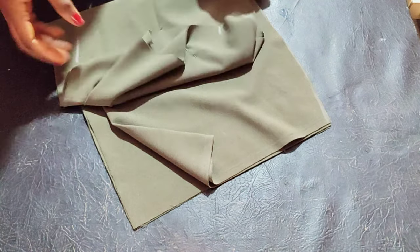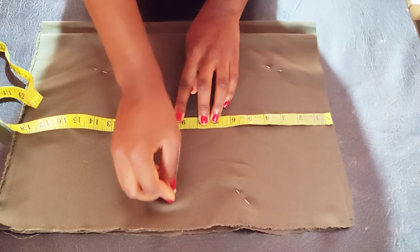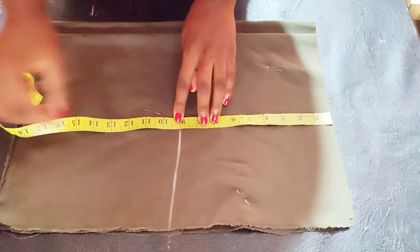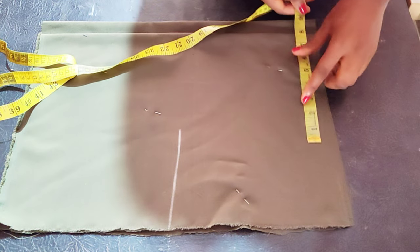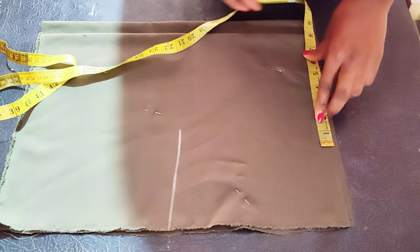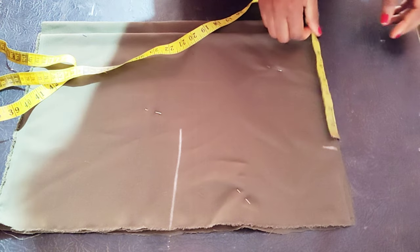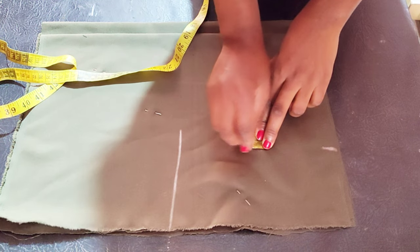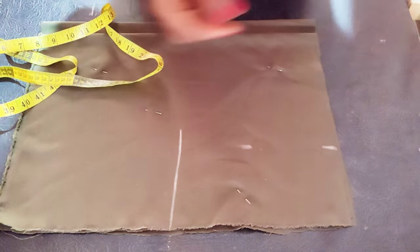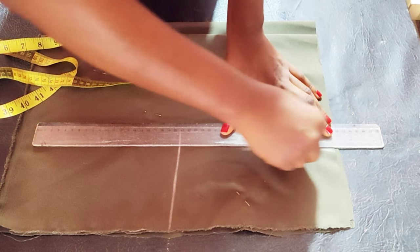Now we go over to the upper part. For the upper part, the length I'm working with is 17 inches plus one inch sewing allowance. I've just marked the chest line which is nine inches from the top. For the shoulder, take your shoulder measurement divided by two, mark it, and take down the chest line.